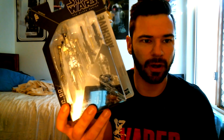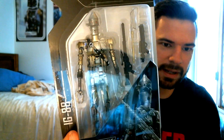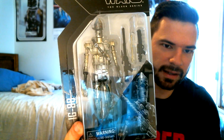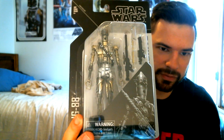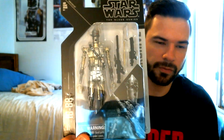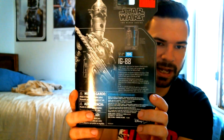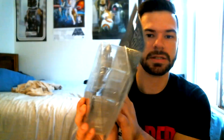Then we have the IG-88 from the Black Series Archive line, which is extremely cool. A really nice-looking figure — it comes with a couple of weapons as well. I really like the black boxes on these; they kind of go back to that retro toy style. There's also a little bio on IG-88 on the back of the box. Another really cool pickup.